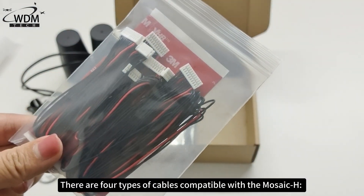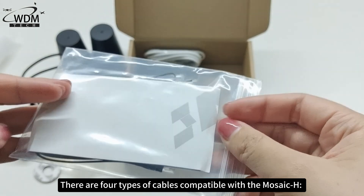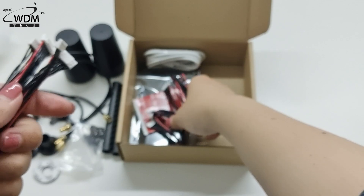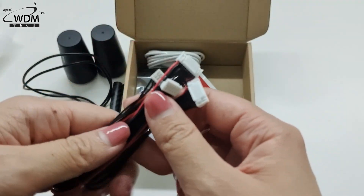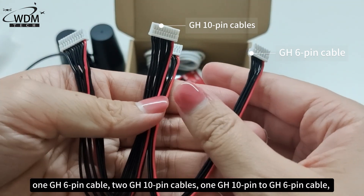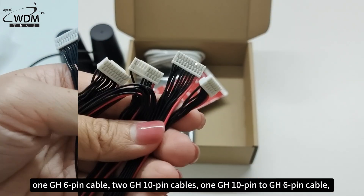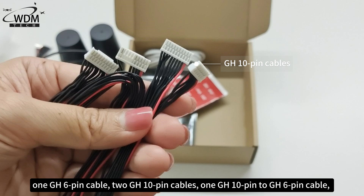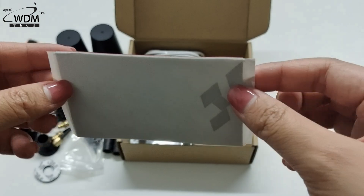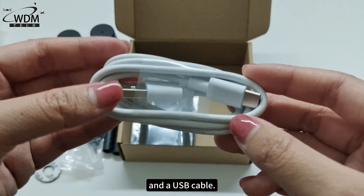There are four types of cables compatible with the Mosaic H: one GH 6-pin cable, two GH 10-pin cables, one GH 10-pin to GH 6-pin cable, one sticker, and a USB cable.